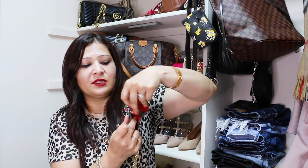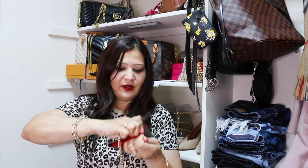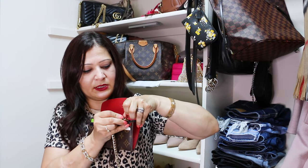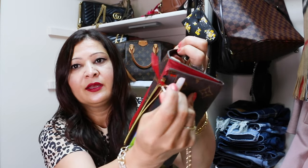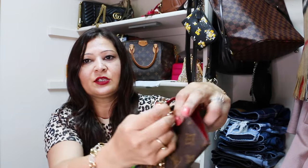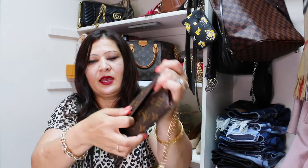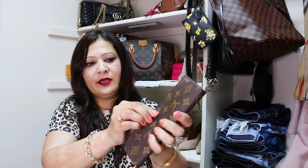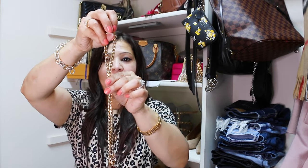To make the wristlet, I take the chain and attach one side to this hook right here on the zipper corner like this, and then I grab the second end and attach it to the same hook. Then I just close the wallet and there you go — it becomes a wristlet. I'll try to show it as close on camera as possible.